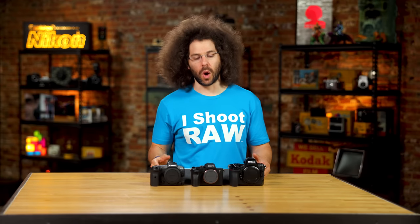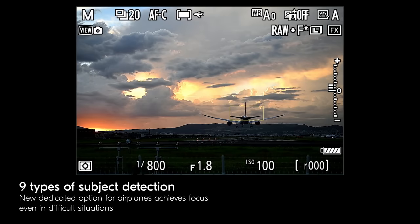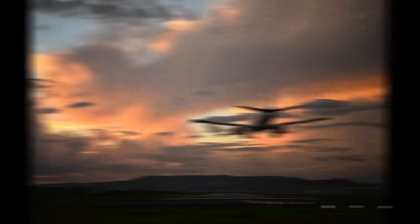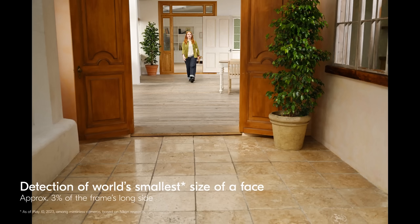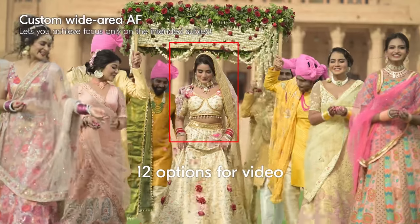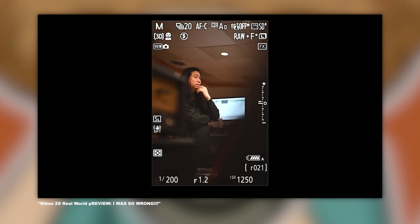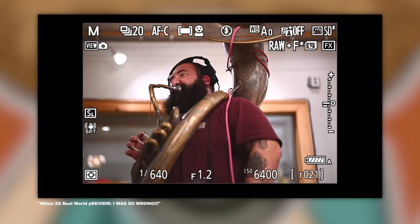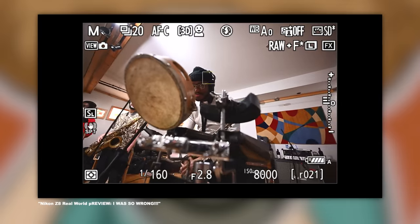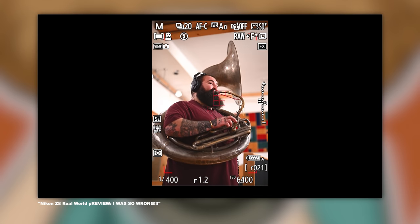Moving on to autofocus. The Z8 has the same autofocus as the flagship Nikon Z9 — the best focusing Nikon ever made, with lock-on tracking, animal AF, and eye AF. You can also turn off tracking for the old-school approach. That said, it's not my favorite autofocusing system — it struggles a bit compared to the other two, and you may find yourself missing shots you wouldn't miss with Sony or Canon.